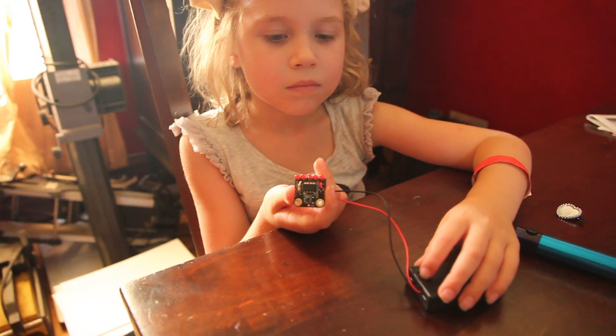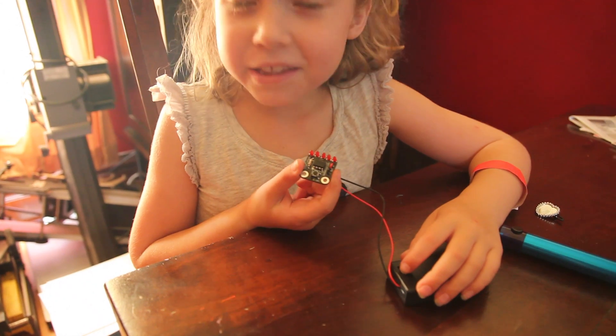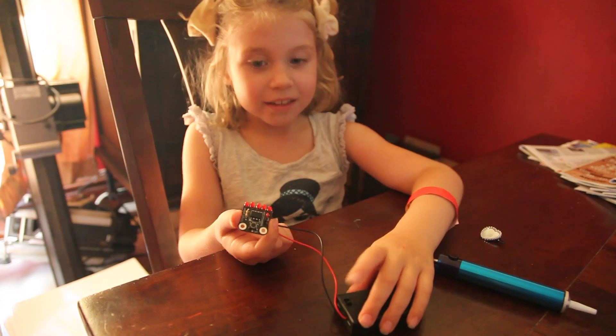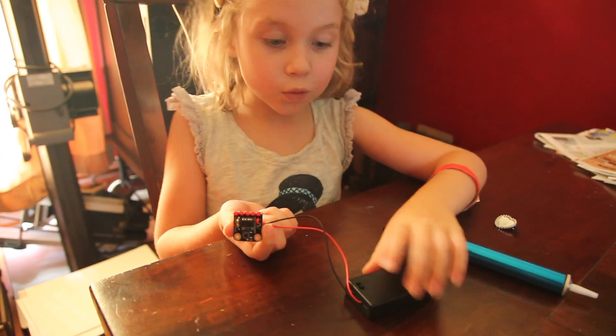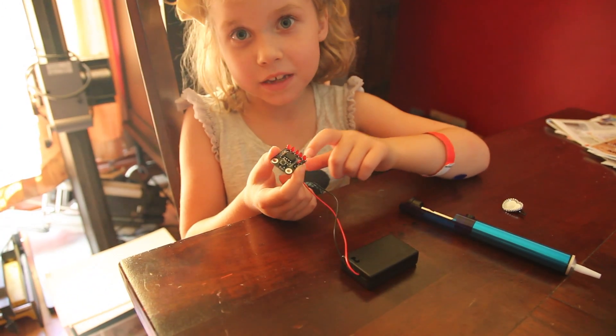What are you holding there? I'm holding this LED thing that me and my dad made. If you switch this on — which has batteries in it — then it starts blinking in different ways.